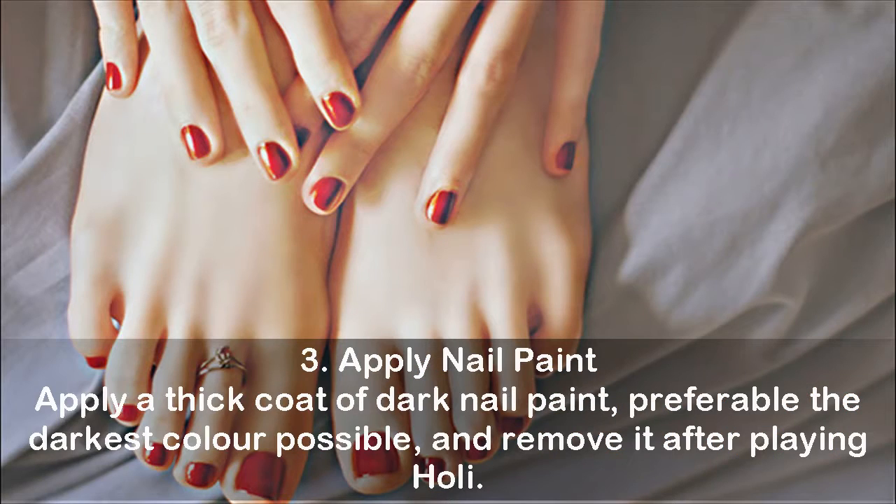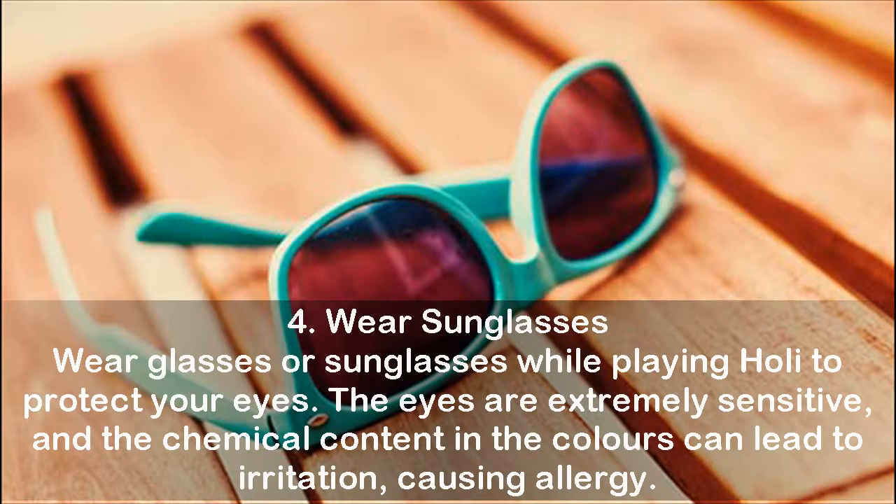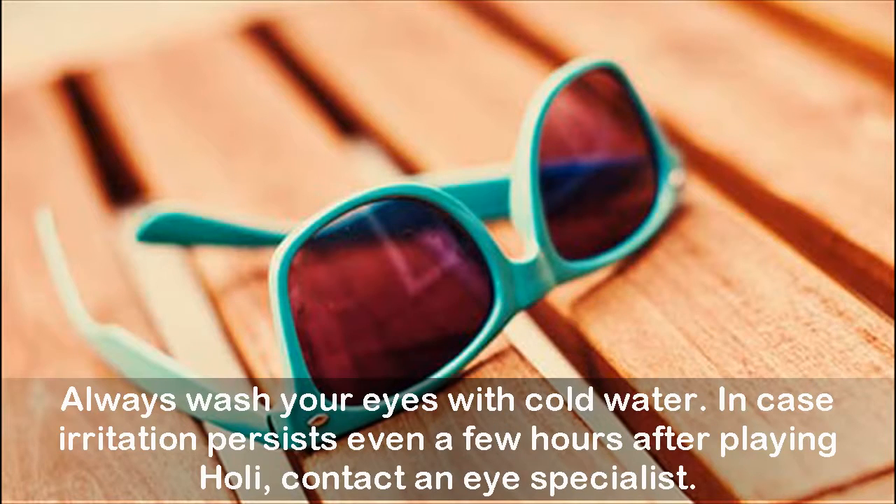Tip 3: Apply nail paint. Apply a thick coat of dark nail paint, preferably the darkest color possible, and remove it after playing Holi. Tip 4: Wear sunglasses while playing Holi to protect your eyes. The eyes are extremely sensitive, and the chemical content in the colors can lead to irritation, causing allergy. Always wash your eyes with cold water. In case irritation persists even a few hours after playing Holi, contact an eye specialist.